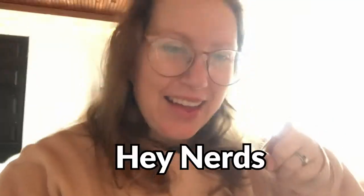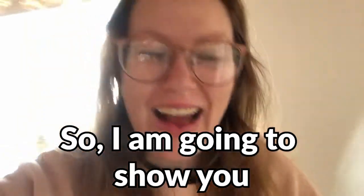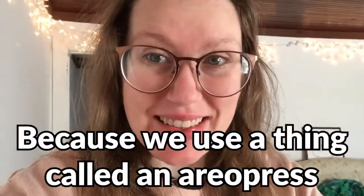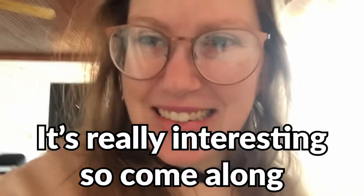I feel fancy drinking with this cup. Hey nerds! So I am going to show you how I make a cup of coffee. The reason I think this is interesting is because we use a thing called Aeropress. I'm really excited to show you guys how I make a cup of coffee. It's really interesting.